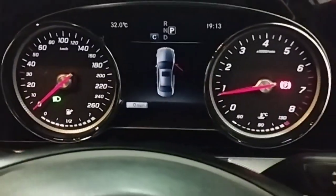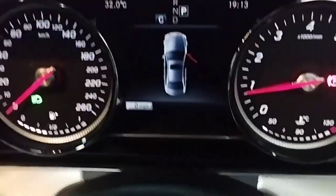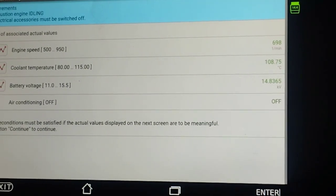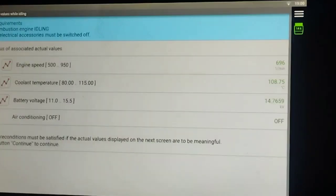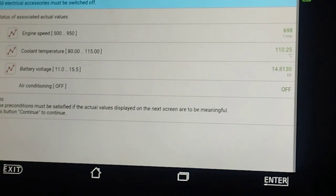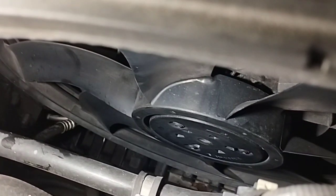Currently the coolant temperature reads very low at 47 degrees Celsius. The P0217 code means the engine is or was overheating and should be turned off as soon as possible. Most engines have an engine coolant temperature sensor that sends a voltage reading to the powertrain control module, which converts that into a temperature. The coolant temperature reading went as high as 110 degrees, and the cooling fan was not running — this is what causes the engine to overheat.